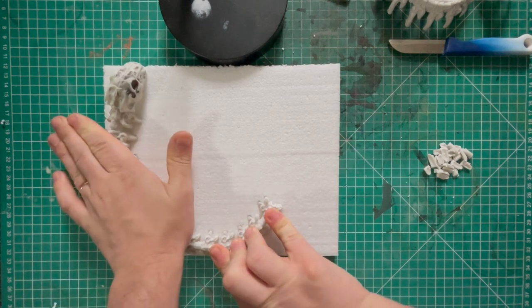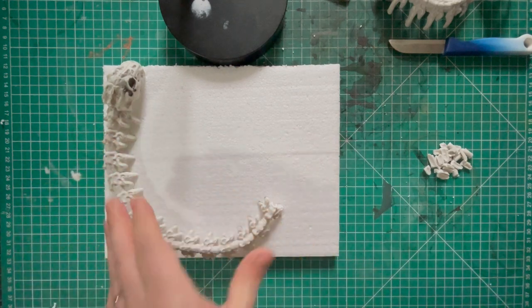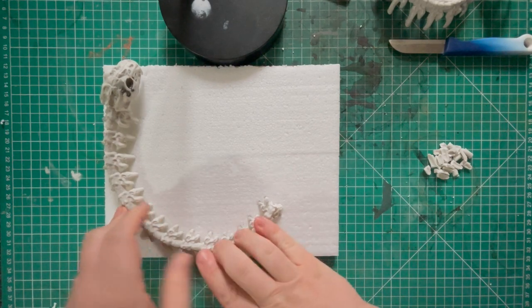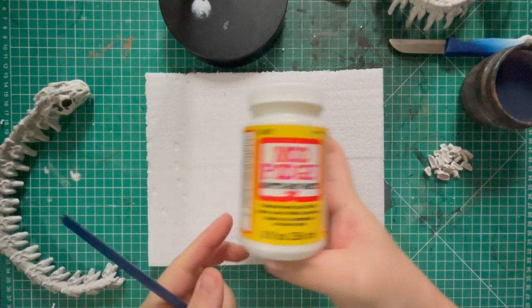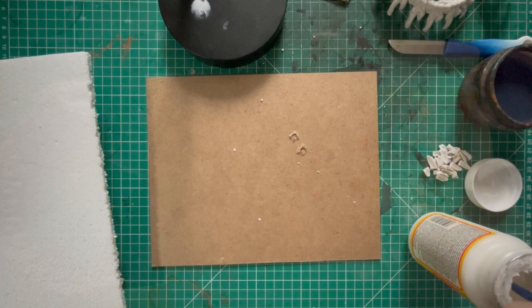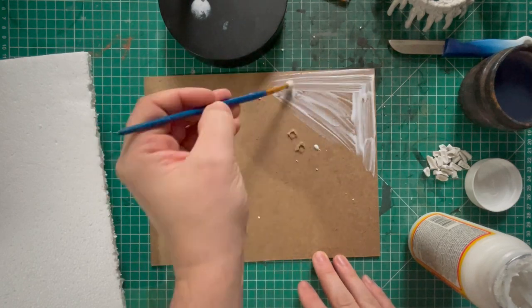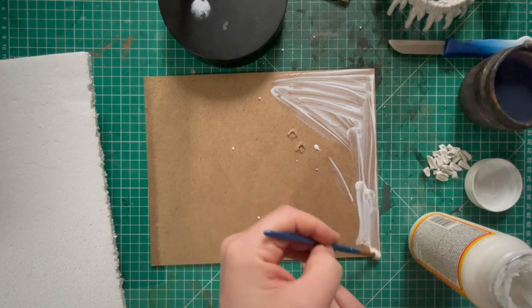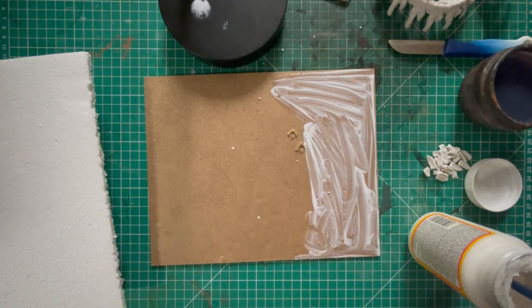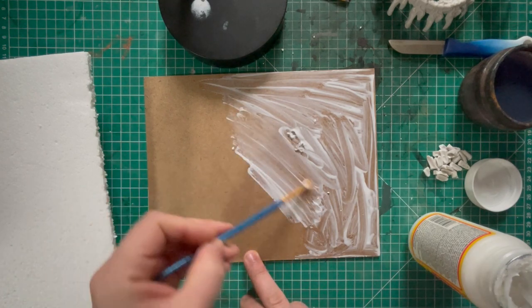I'm just pressing the serpent hard into the polystyrene to mark where it will sit and to prepare for gluing. There are certain glues that work well with foam and certain ones that don't — you can't use super glue because it literally melts the foam. So I'm going to use Mod Podge, the matte version, which is essentially a PVA glue mixture and is perfect for this — it holds really strong without melting or destroying the foam.